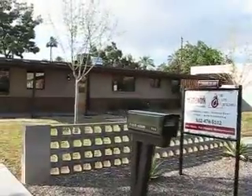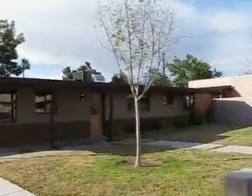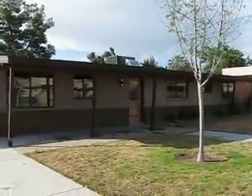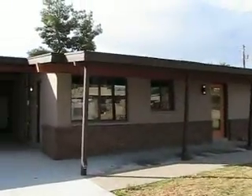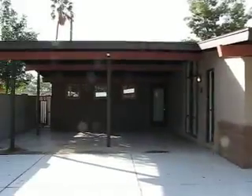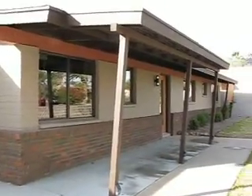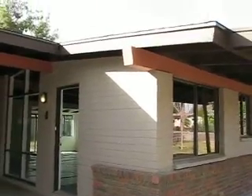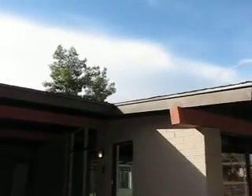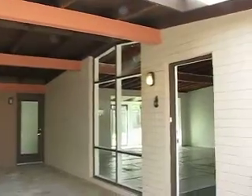We're here today to do a walkthrough on this home that we're about ready to do some major remodeling on. This is a Ralph Haver mid-century modern home. Ralph Haver was an architect famous in the Phoenix and Scottsdale area, building homes through the 40s, 50s, and 60s. They typically have low-slung roofs, like you can see on this, with post and beam construction — you can see some of that under the carport here and more inside the house.